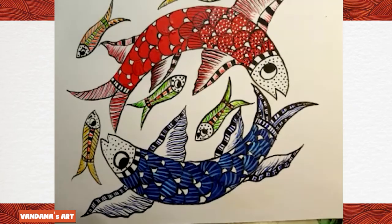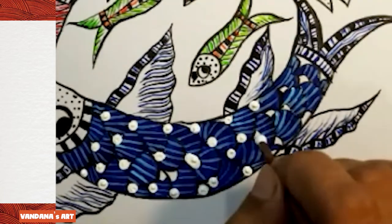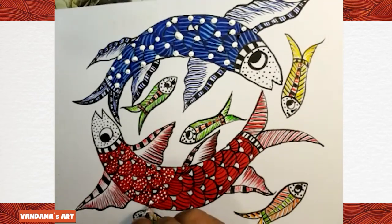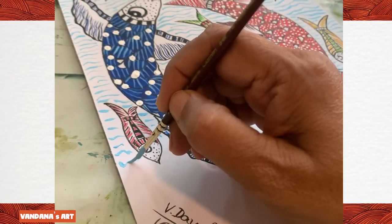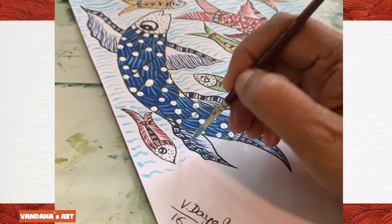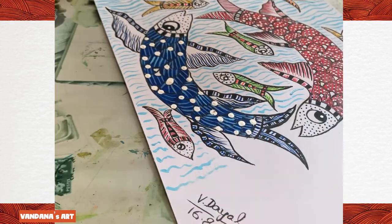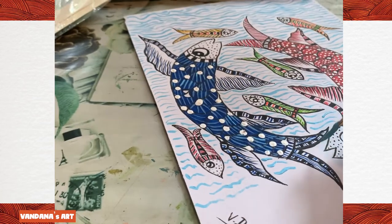Now I'll take white color — you can use the back side of the brush also. White color is also one of the designs in Gond art. I've taken this light blue color of Acryl and I'm showing the water in which our fishes are floating or swimming.